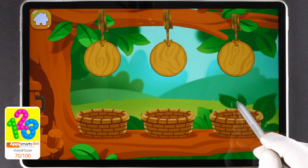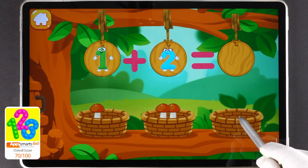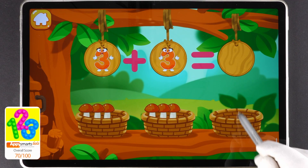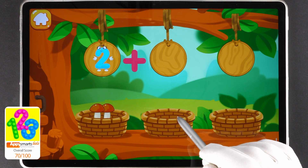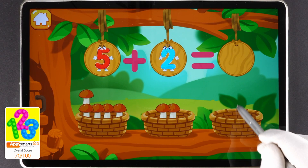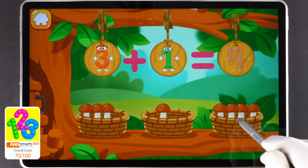How many mushrooms did the squirrel pick in the forest? Let's count. Let's get the mushrooms out of the baskets. There are two mushrooms in this basket. There's one mushroom in this basket. We've got three mushrooms. There are three mushrooms in this basket and three mushrooms in this basket. We've got six mushrooms. There are two mushrooms and three mushrooms. We've got five mushrooms. There are five mushrooms and two mushrooms. There are three mushrooms and two mushrooms. We've got four mushrooms. Keep it up.